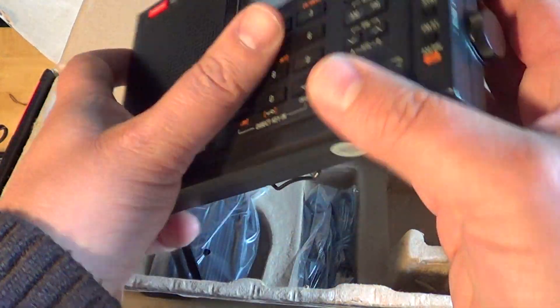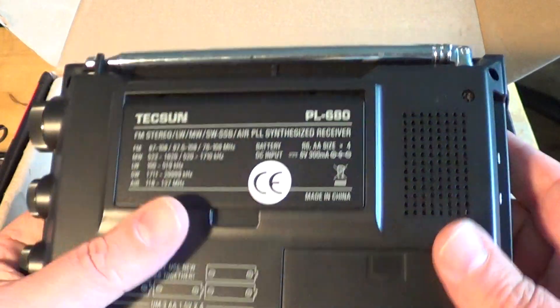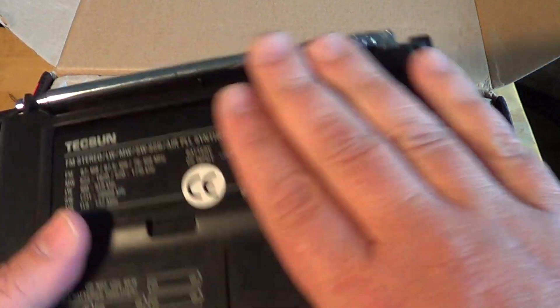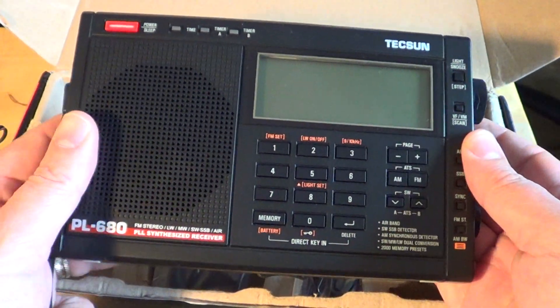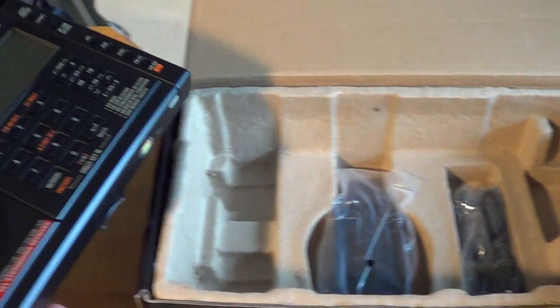It's a very nice receiver, and I can't wait to actually fire it up. Look for all the videos coming up soon on this radio.